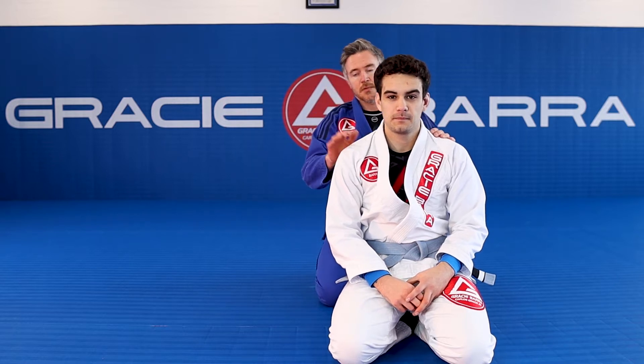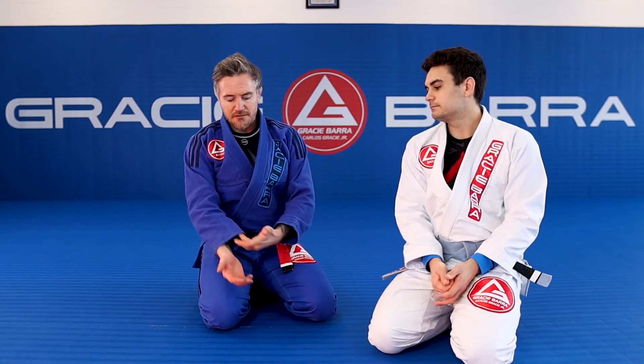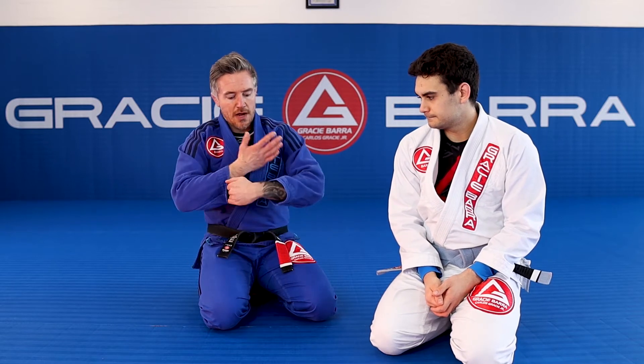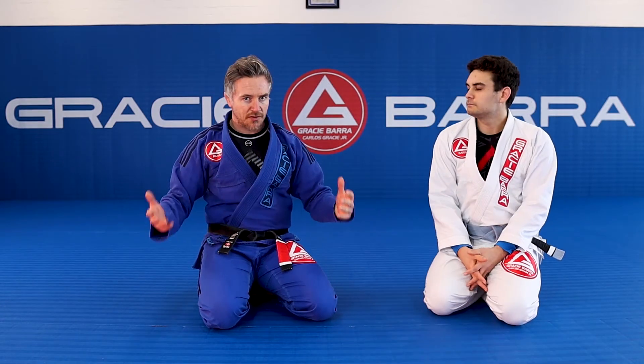Today it's the Ezekiel — the arm-in Ezekiel from the back. When we talk about an Ezekiel choke, fundamentally it is this: placing fingers into our own sleeve to create a loop inside which our opponent's neck will sit.